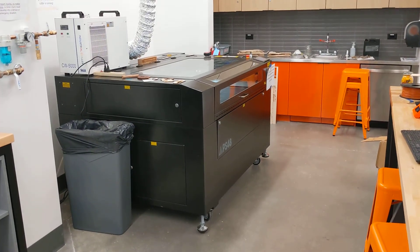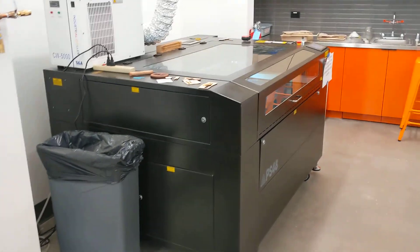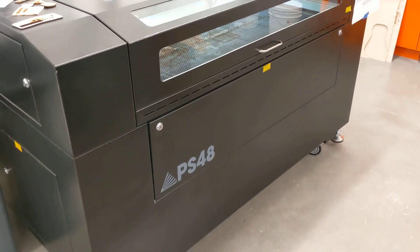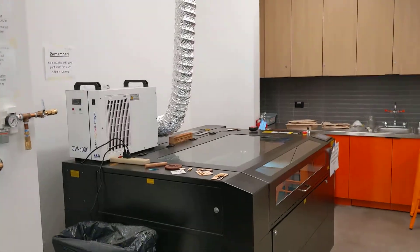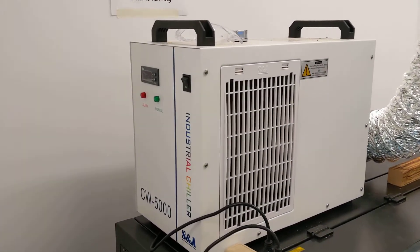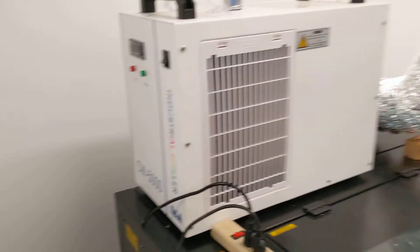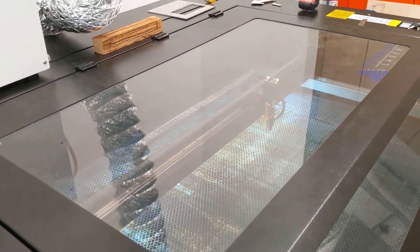When you come into the Makerspace to use the laser cutter, there are a couple of things you need to do ahead of time before you can run your job. This is a Full Spectrum Laser model PS48. The laser has an exhaust duct that goes up into the ceiling to draw fumes and smoke out, a water cooling unit for cooling the laser tube during operation, and a small air compressor that blows air around the laser aperture to keep smoke from building up on the mirrors.